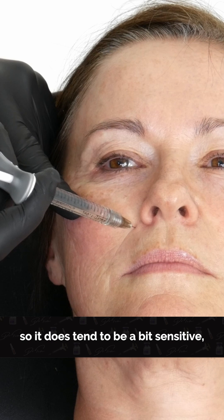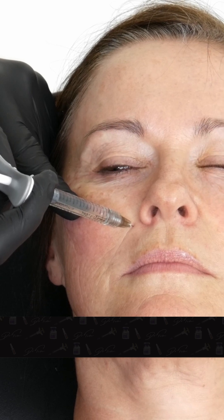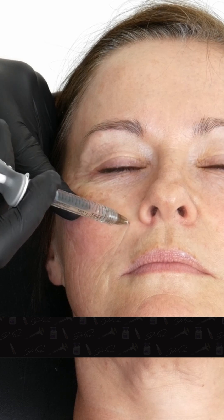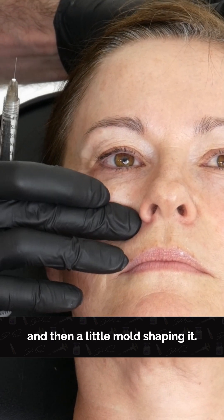There is a nerve here, so it does tend to be a bit sensitive. And then a little mold, shaping it.